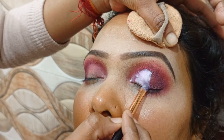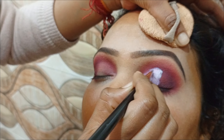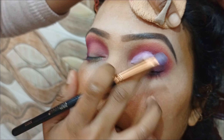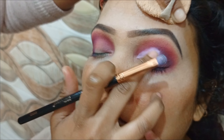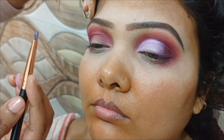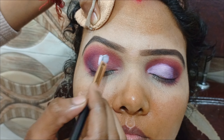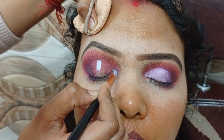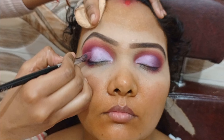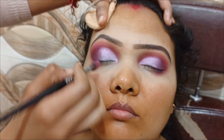To make the cut crease, we have the base that we applied. This is a Forever 52 brush — a flat brush. We have to make the cut crease. You can see the color. The last step is the white concealer. We have to blend it in the hand so you don't see a harsh line. After that, we will merge it into the eye shadow and the eye makeup series.